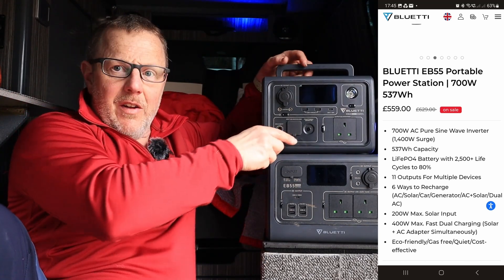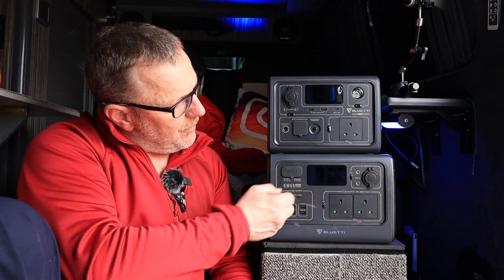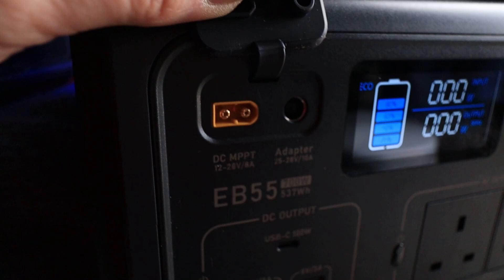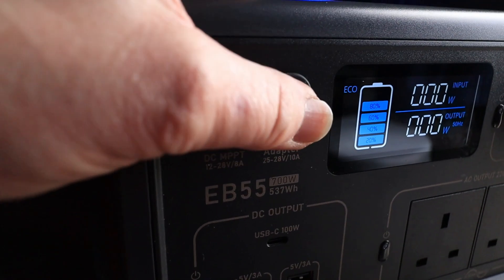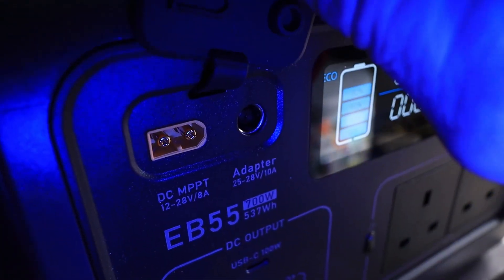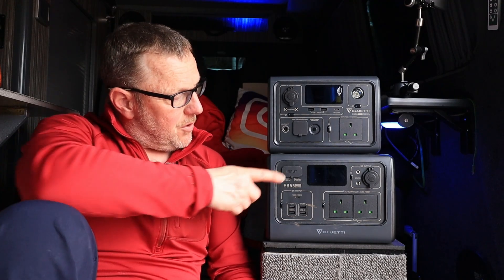What I'm going to do is talk about the two of them, or particularly the main one. We've got an input on the top. The input takes a cable which you can then rig to your solar panels. You've also got a second cable - it comes with all the cables to plug it into your car. You can run it on the 12 volt socket while you're driving along, in your van or your car, and charge this as you go. You can also charge it from the solar panel.